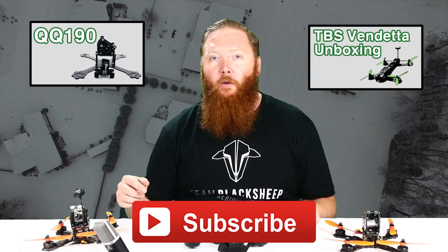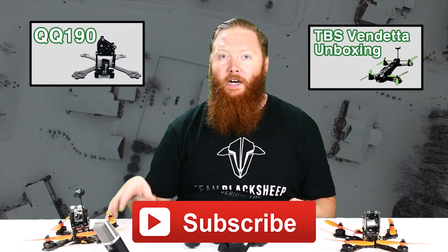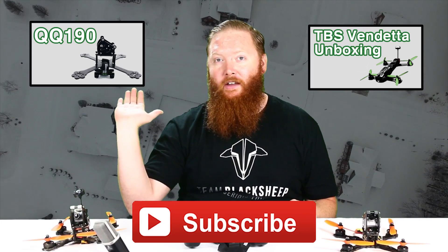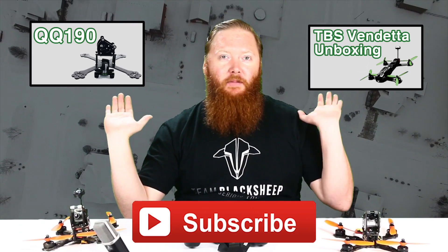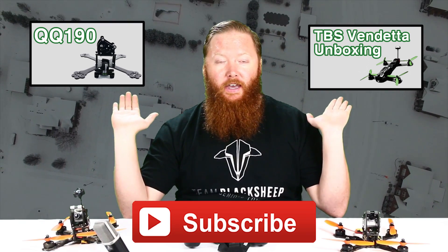Thanks for watching. Please subscribe to Quad Questions, and for more information about awesome quads, check out the QQ 190 racing quad and the TBS Vendetta racing quad — both of these are ready to fly and amazing.